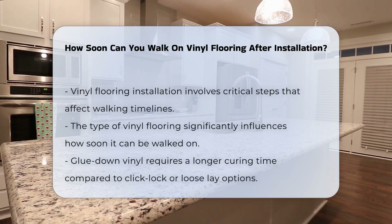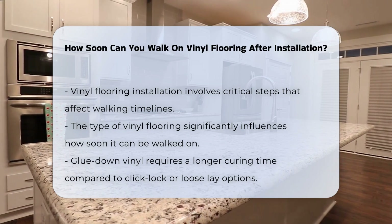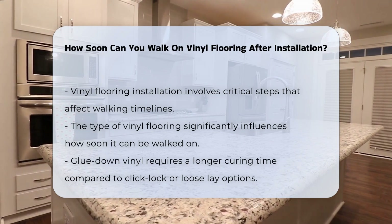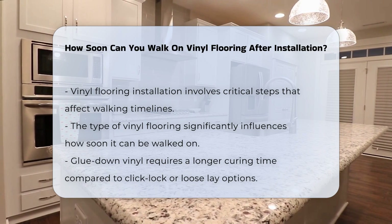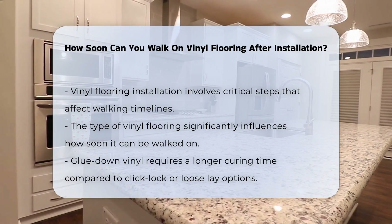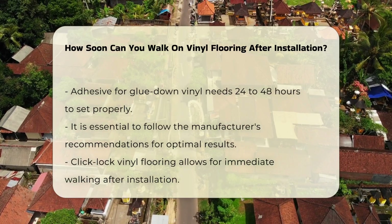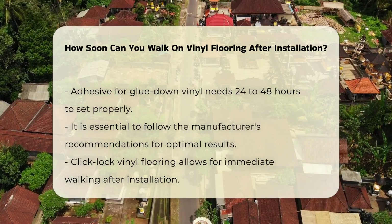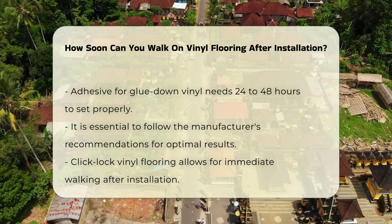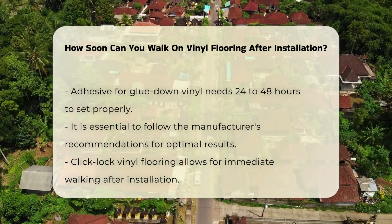Vinyl flooring installation involves several critical steps that influence how soon it can be walked on. The type of vinyl flooring plays a significant role in the timeline. Glue-down vinyl typically requires a longer curing time compared to click-lock or loose lay options. After installation, the adhesive used in glue-down vinyl flooring needs time to set properly. This can take anywhere from 24 to 48 hours, depending on the specific product and environmental conditions. It is essential to follow the manufacturer's recommendations for the best results.